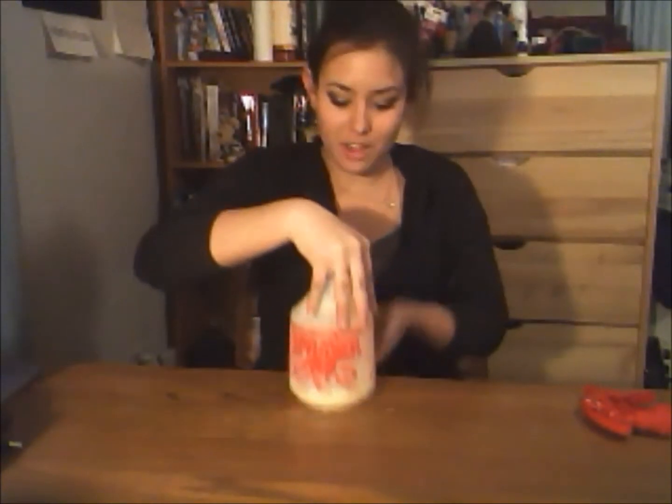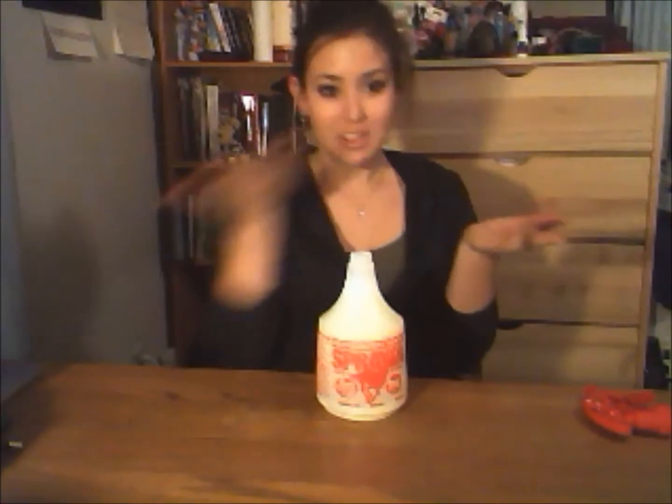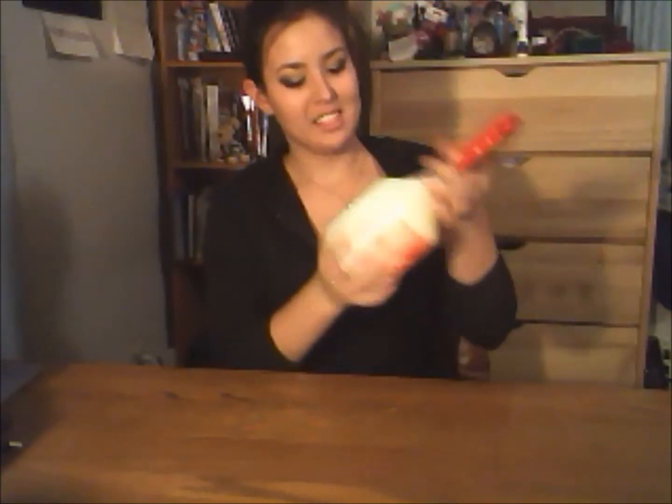It looks a bit gross because the conditioner is all clumped up and floating around, but it's going to be perfect. The last step is to mix it up — I just put my hand over the top and shake it around. Make sure your hand is on there good so nothing comes flying out. Once shaken, it smells really good and turns a dull yellow color, and you're pretty much ready to use it on your horse.